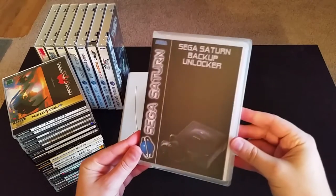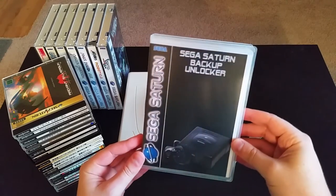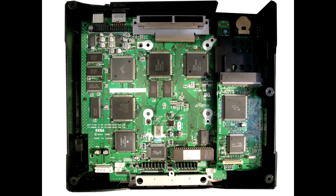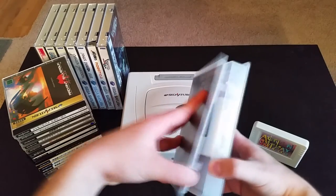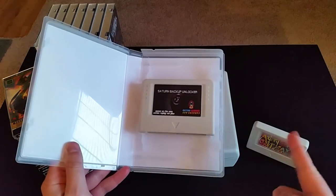Pseudo Saturn is a more recent development, but arguably the most cost effective. Basically, it's a program that allows you to bypass the security settings and play burned CDs on your Sega Saturn. Historically, you would have to open up the console and install a mod chip, or do something called the swap trick, which I don't recommend. Both of those would allow you to play burned discs. However, with Pseudo Saturn, you just install the program on either a Saturn memory card or an action replay cartridge, and that's it.